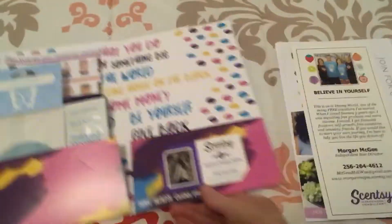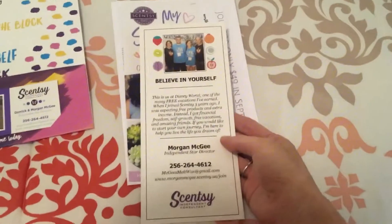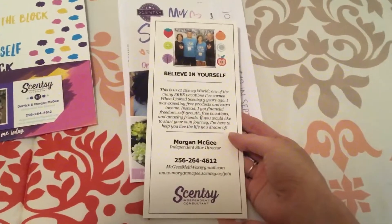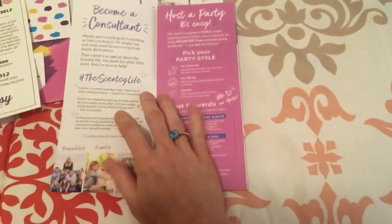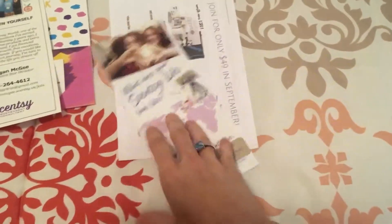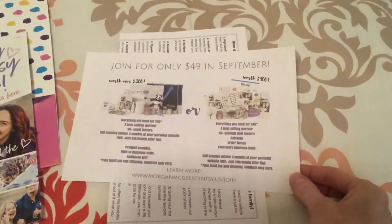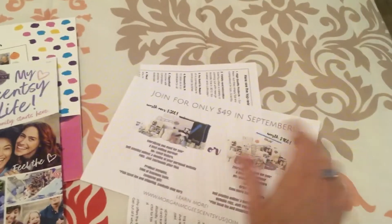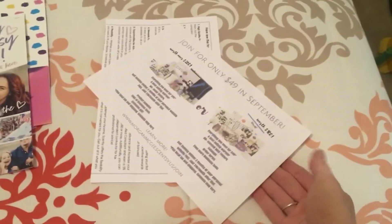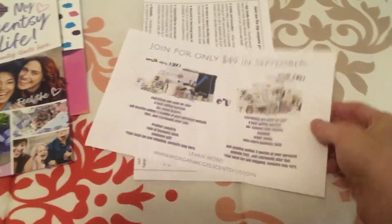And then on this side is the actual join info. I have these rack cards that I get from the Vistaprint Scentsy portal, and also a host join brochure. You can also customize these in the Vistaprint Scentsy portal, but I just got the ones from Scentsy. And then any join specials for the current month — so this month we have the $49 starter kit, so I made this up on Canva and just printed it out. You could also make up something printed out on postcards with Vistaprint or just whatever you wanted to do.